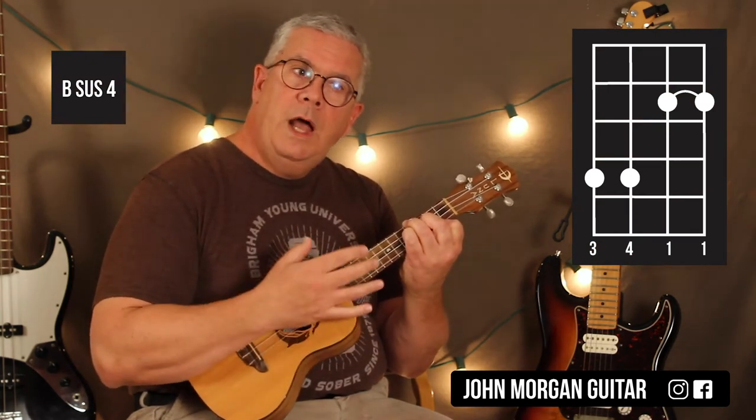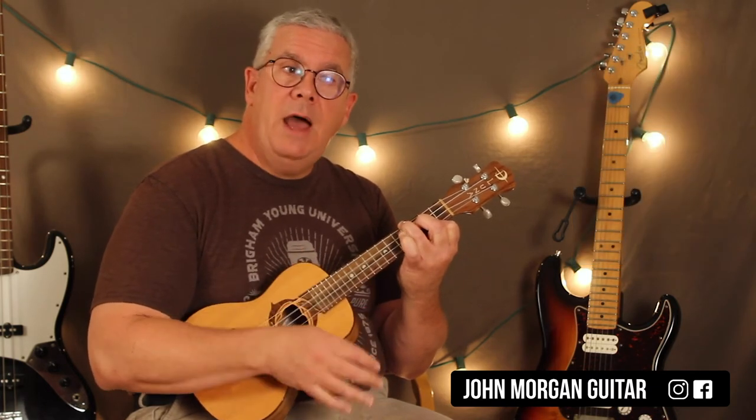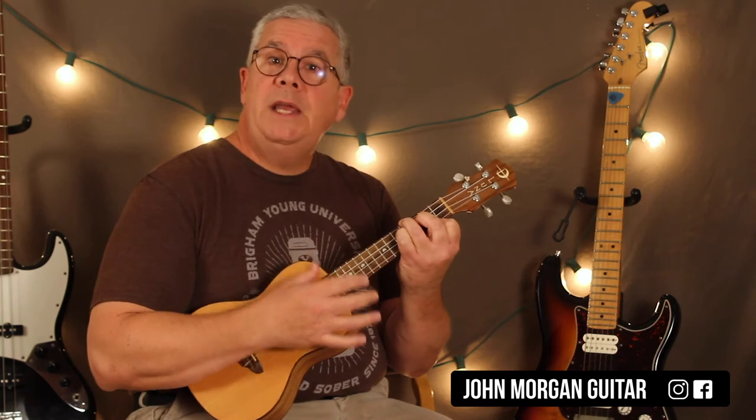So on the B chord I'm going to do one full pattern, then put the pinky down on the 3rd string 4th fret to create the sus and do half the pattern — down, down, up — then release the pinky and do down, up, down, up. What I end up doing is: full pattern down, down, up, down, up, down, up; put the pinky down, down, down, up; lift the pinky, down, down, up.